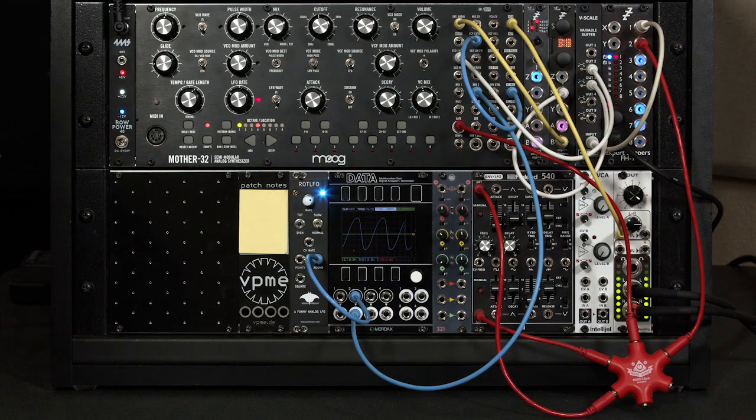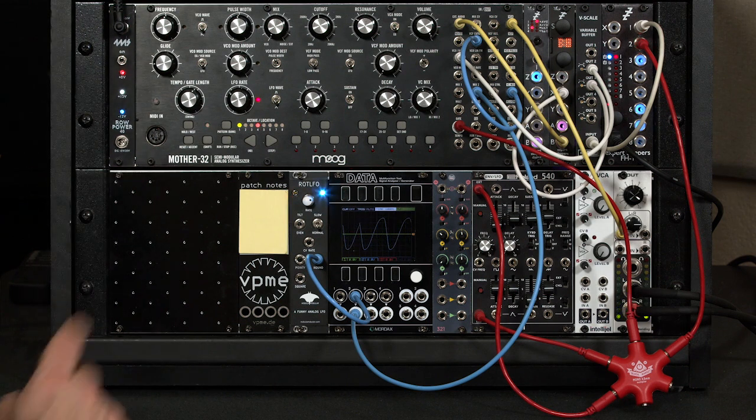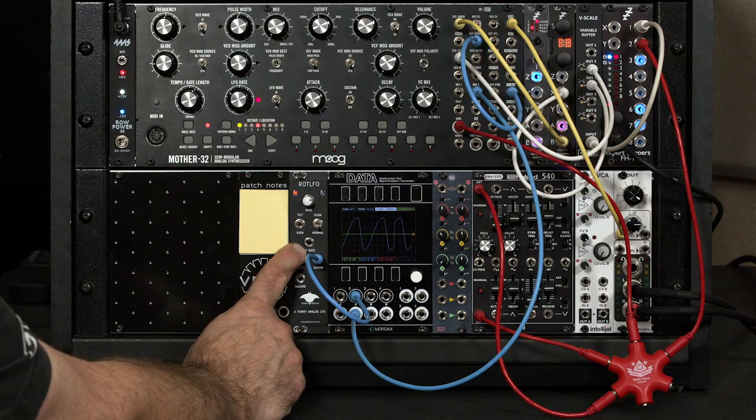So that's how to access the different waveforms in the ROT LFO. In the next movie, I'll show you how to massage those waveforms both by adjusting the CV depth and by using feedback.